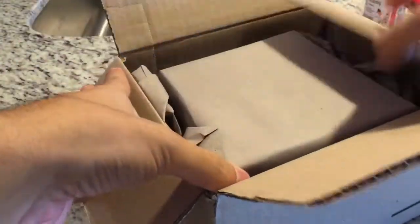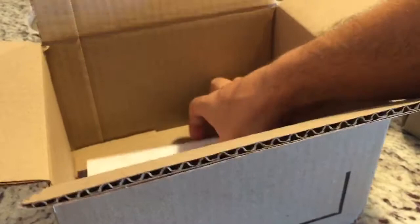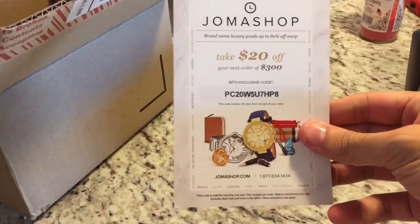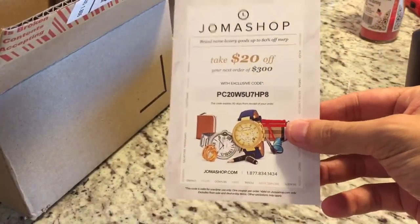I've found a few things from Joma Shop. Some people have had bad experiences with them but I haven't had one bad issue. I bought a couple watches from them and a Mont Blanc pen. Here's a $20 off $300 coupon, so whoever can use that, go for it.